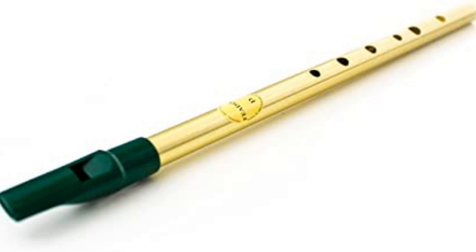Irish Whistle. The little metallic Irish whistle has got six holes, the number needed to play a complete musical scale.